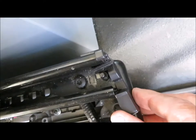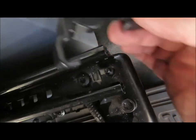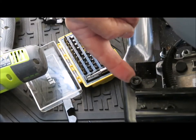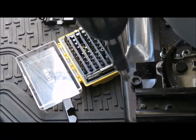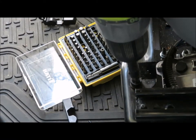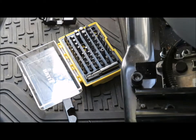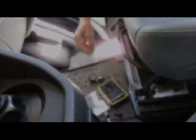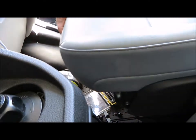The first step is to remove the front passenger seat. Start by sliding the seat all the way back and removing the two plastic covers over the screw heads. There are two screws in front that require a number 40 Torx bit. Once these are removed, slide the seat all the way forward and remove the two screws under the rear of the seat.